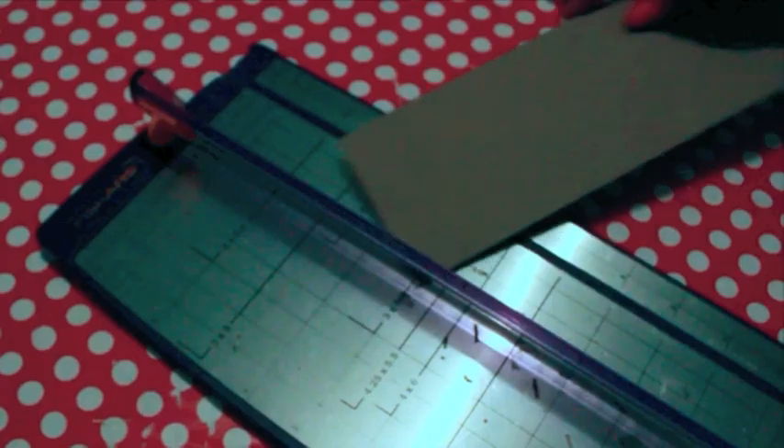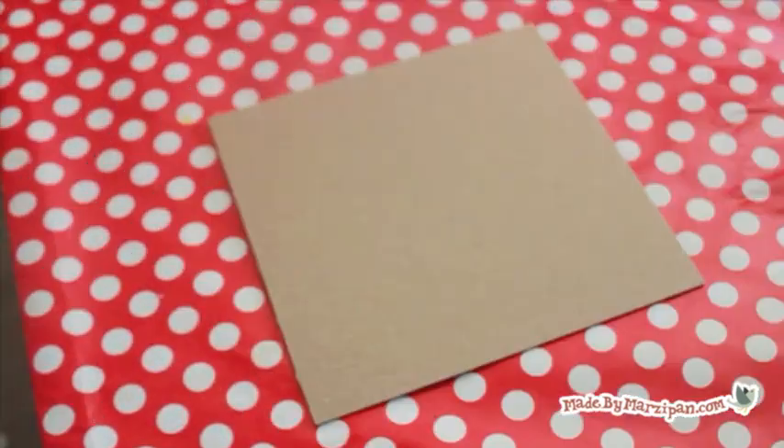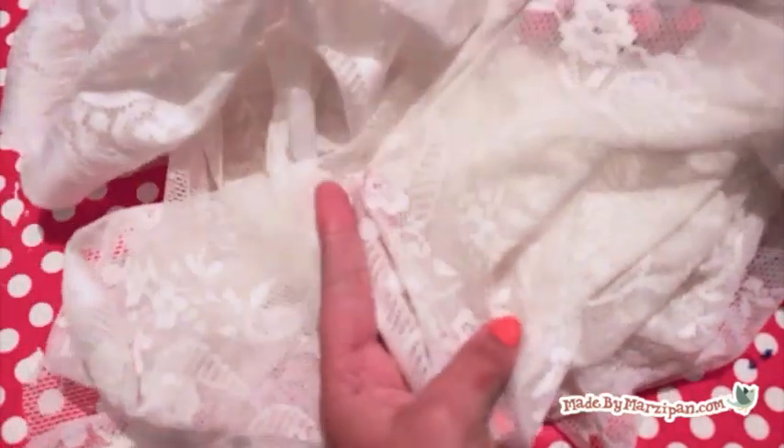First, you'll need a piece of chipboard cut to whatever size you want your art to be. Chipboard is like very stiff cardboard and can be purchased at most stores that sell scrapbooking supplies. Place the chipboard on a piece of wrapping paper so you won't get adhesive on your work area. You'll also need enough lace to cover the chipboard. You can buy this at a fabric store, cut up an old tablecloth, or even use lace ribbons. Lay the piece of lace on top of the chipboard and smooth it out.